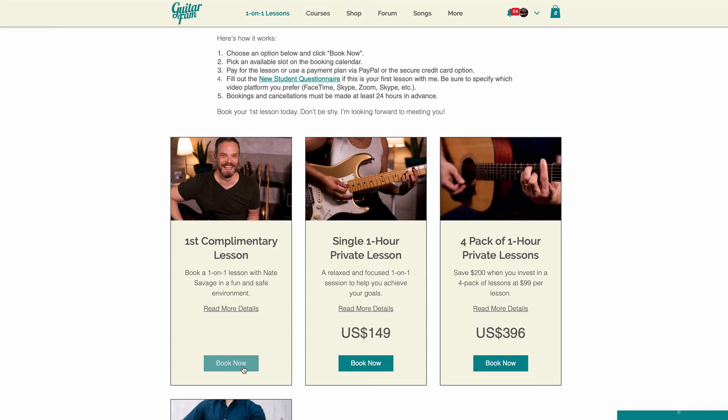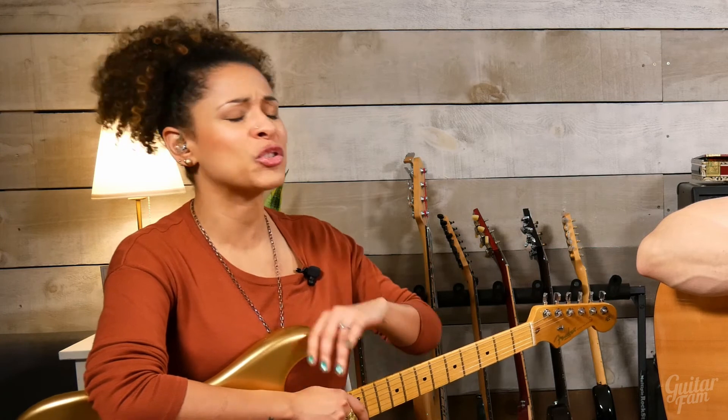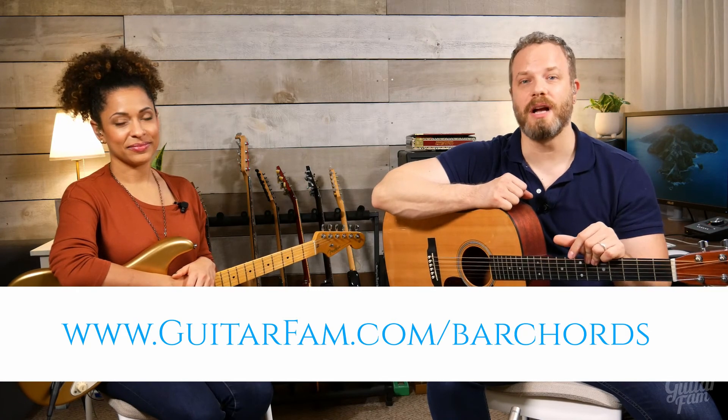The first one is complimentary, so there's no risk or obligation. And don't be shy about it either — we'll have a fun time working through this together. We want you to know that you can do this, even if you're brand new to guitar, even if you feel like you've tried and failed at bar chords — you got this. So go to GuitarFam.com/barchords to create your complimentary account and get started today. We'll see you then.